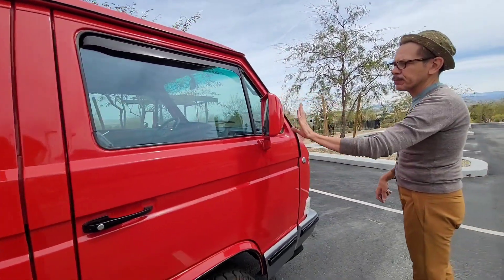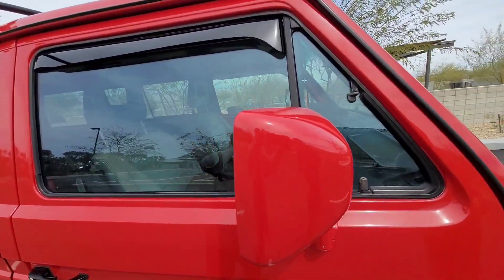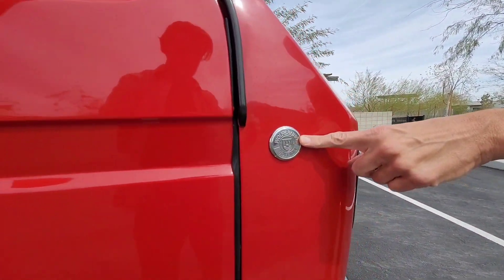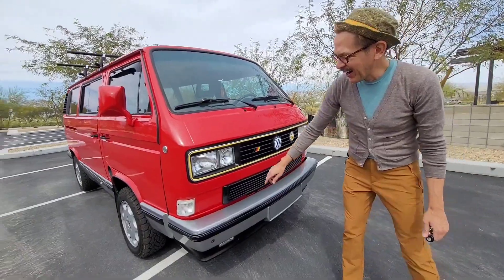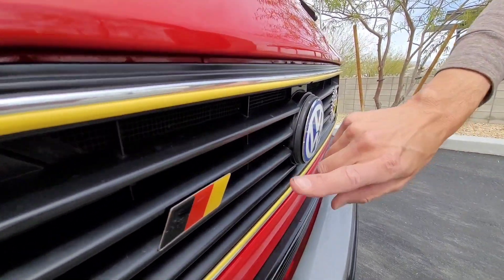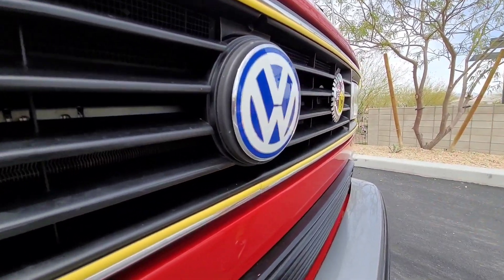The mirrors are in perfect shape. They work — they're electric mirrors. The controls on the driver's side are in really good shape. Over here I have the Wolfsburg emblem. This is not original, but the yellow stripping that you saw in the back I carried over to the front. I have the German flag colors and the new VW emblem.